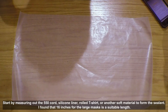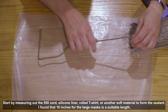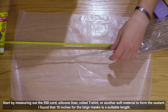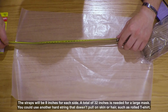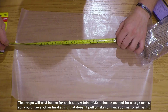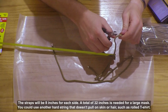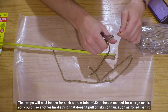Start out by measuring the 550 cord, silicone liner, rolled t-shirt, or other soft material to form the sealing. I found that 16 inches for the large mask is a suitable length. The straps will be 8 inches for each side — a total of 32 inches is needed for a large mask. You could also use another soft string that doesn't pull on the skin or hair, such as a rolled t-shirt.